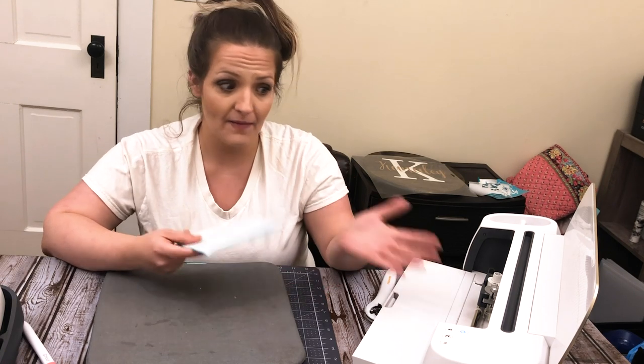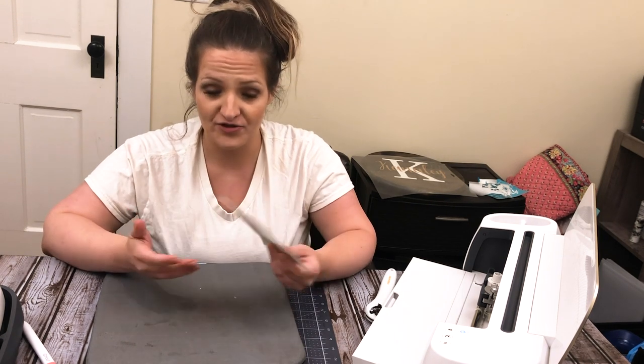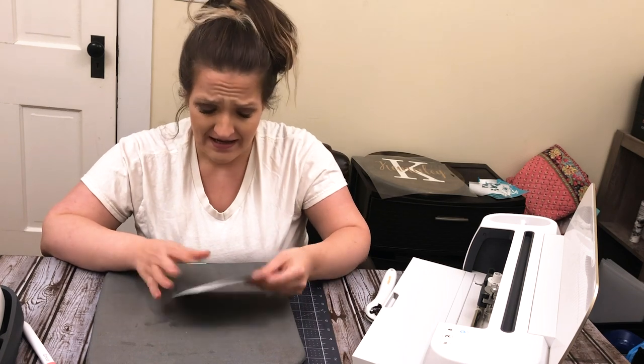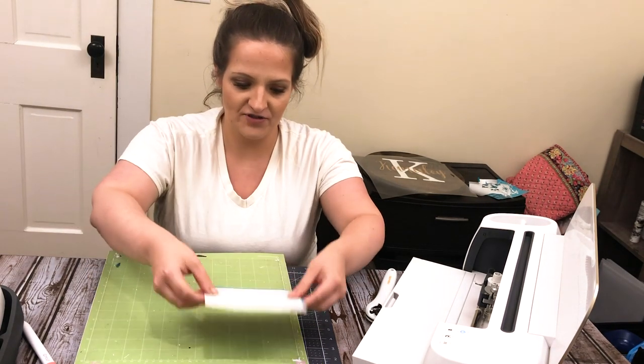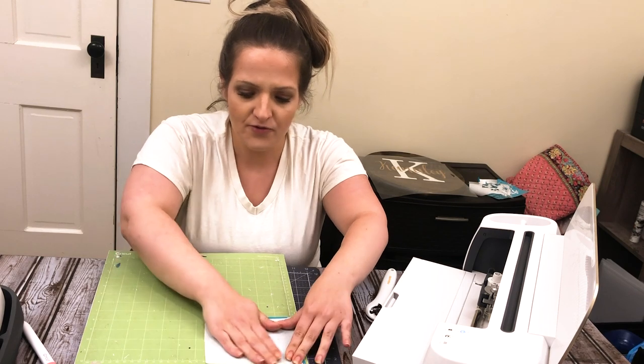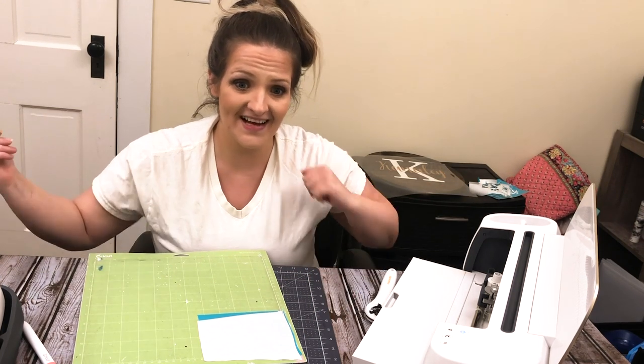For cut settings, what I have found works best for me is holographic sparkle iron on. I've tried a ton of settings for my blade and my machine. I'm using the Maker; my blade is fairly new but it's definitely been used a few times. It works great. You might have to go through some trial and error to figure out what cut settings work best for your blade depending on how sharp it is. But holographic sparkle iron on has done me well so far. So I'm going to swap out my Easy Press mat for my standard grip mat, apply this like I would normally, run this through my Cricut machine, cut out our design, and then we'll jump back in for the next step.